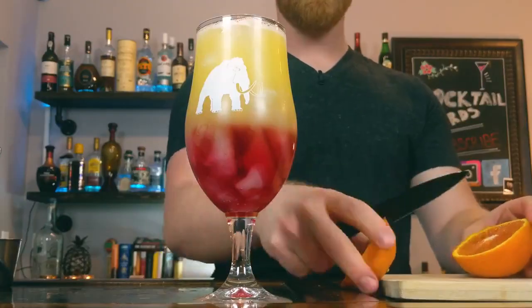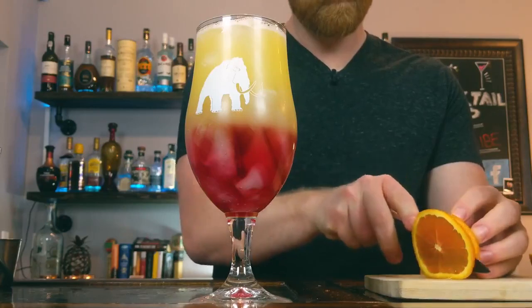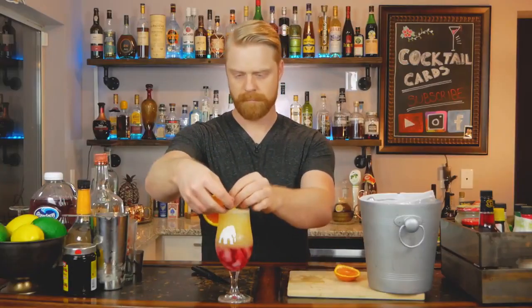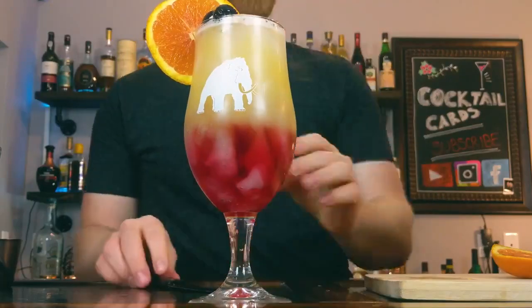Next, slice up an orange wheel for the garnish along with a couple of cherries. And there you have it — Sex on the Beach.